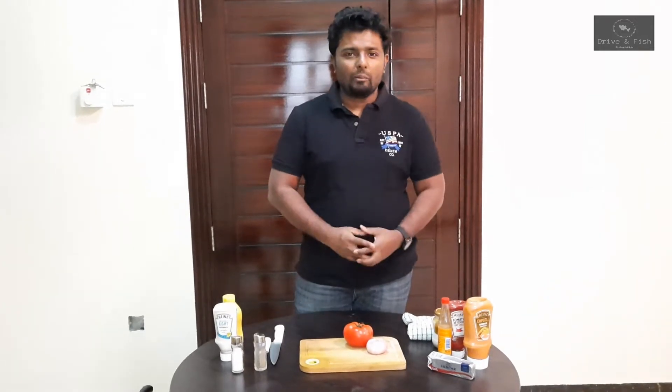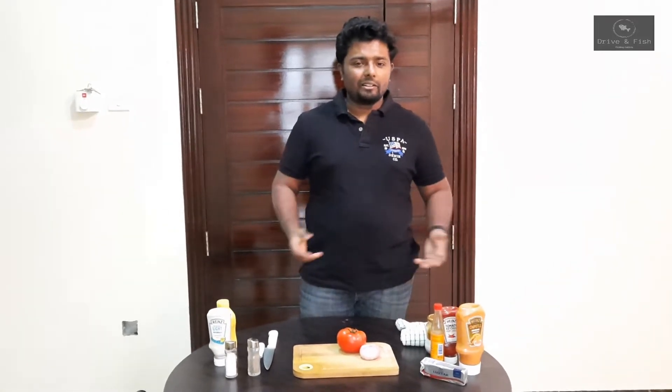Hello YouTube viewers, welcome to Driving Fish. Today in this video I'm going to make a simple sandwich which you can have for breakfast, an evening snack, or dinner — you can have it anytime.